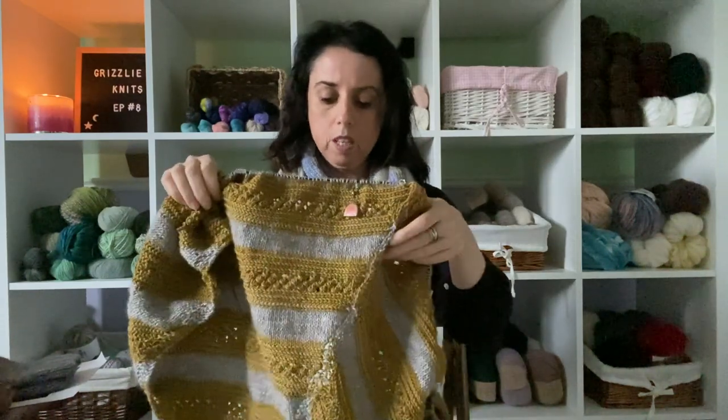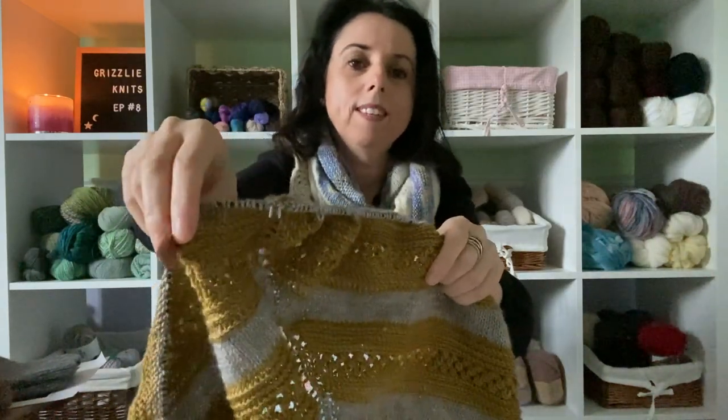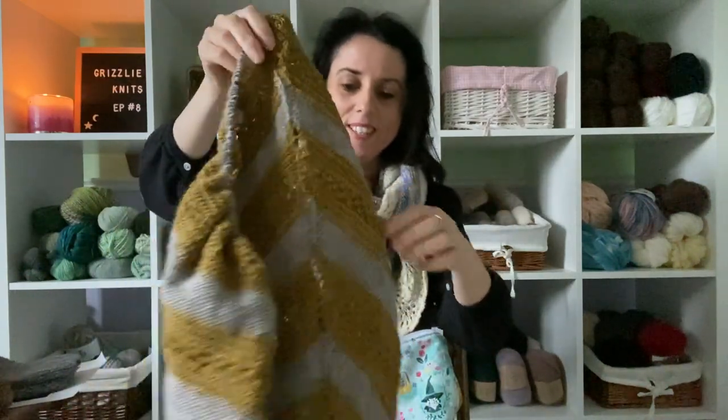The yarn is Ottoman Indigo in a fingering weight — it's really super soft. And I have my little rainbow stitch marker from Cedar River Knits; she makes such beautiful stitch markers — I'll write her name down below. I always forget the 'river' part! So that's that, and I've been working quite a bit on it.